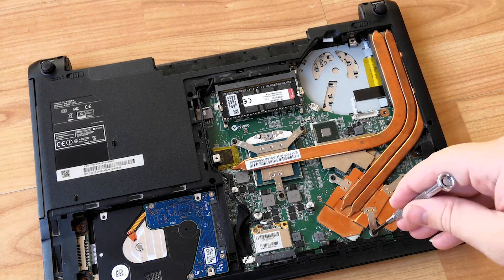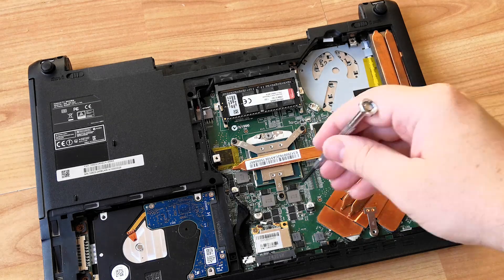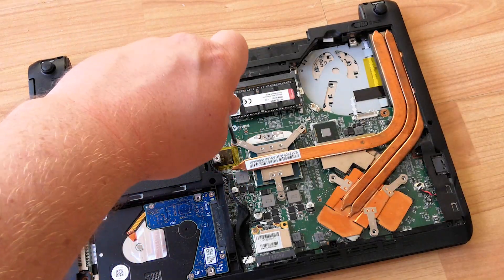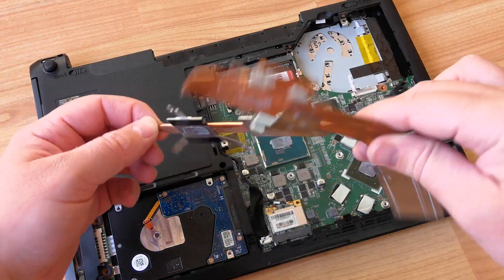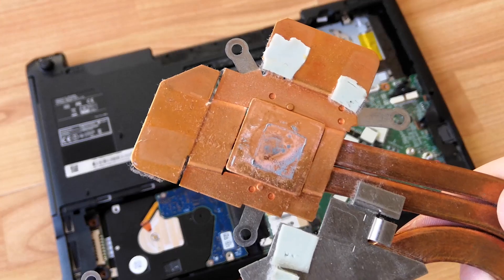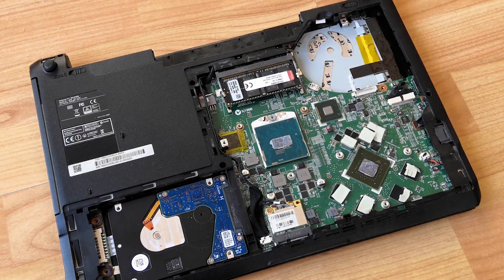Next up, let's remove the heatsink assembly, which will reveal the CPU and GPU underneath it — again just a matter of a few screws. It's never a difficult task taking apart a laptop, but it can be quite fiddly, especially if you put the screws down and forget where you put them. This just lifts straight off after the screws are removed. You can see that the thermal pads will also need replacing, so I'll add that to the to-do list.